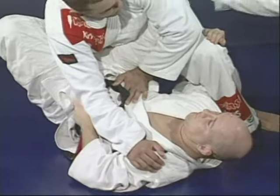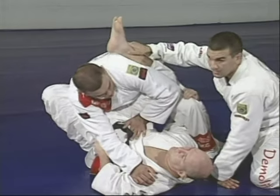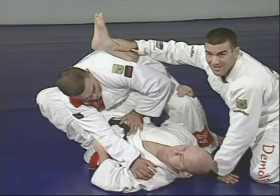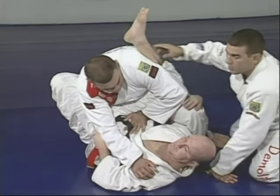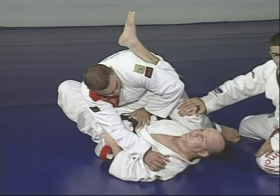Junior raises that leg, pointing the heel down to break the balance. Little by little, he's going down. He's hugging the leg that my brother raised, breaking balance little by little.